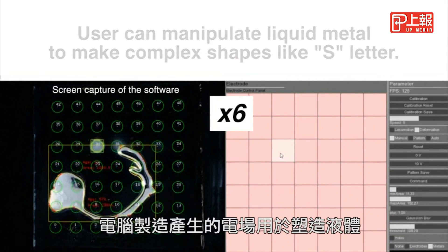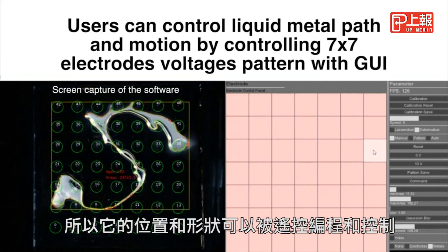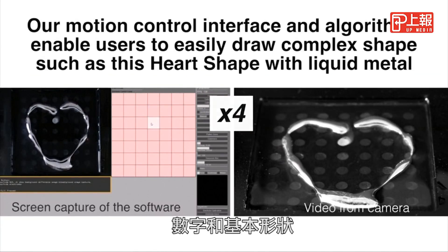A computer creates electric fields used to shape the liquid, so its position and shape can be programmed and controlled remotely. Researchers can form letters, numbers, and basic shapes.